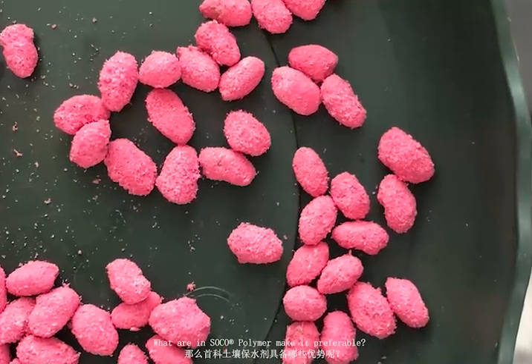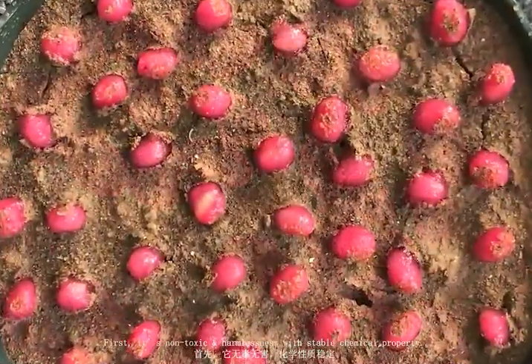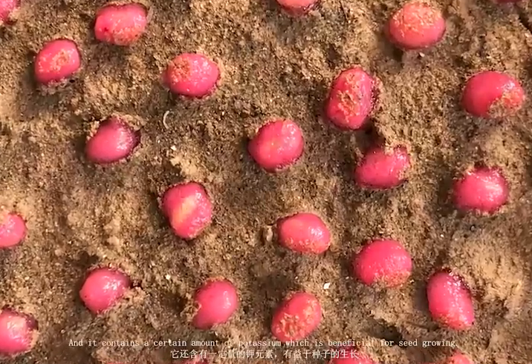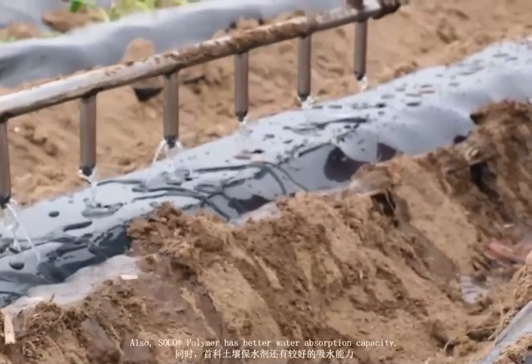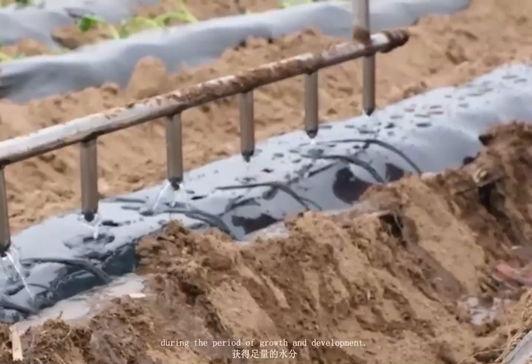What makes SOCO or polymer preferable? First, it's non-toxic and harmless with stable chemical property, and it contains a certain amount of potassium, which is beneficial for seed growing. Also, SOCO or polymer has better water absorption capacity, which can ensure there is enough water during the period of growth and development.